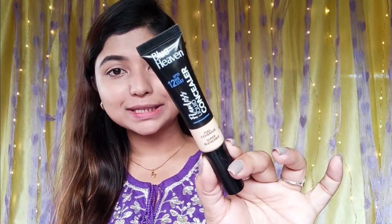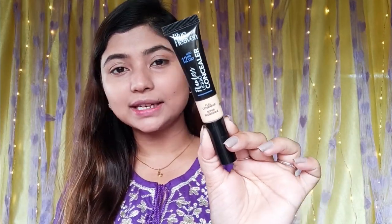For the dark spots and coverage, we will use concealer. This is the Blue Heaven Flawless Liquid Concealer. It has a super stain formula and is a very affordable concealer. I have used this shade before.